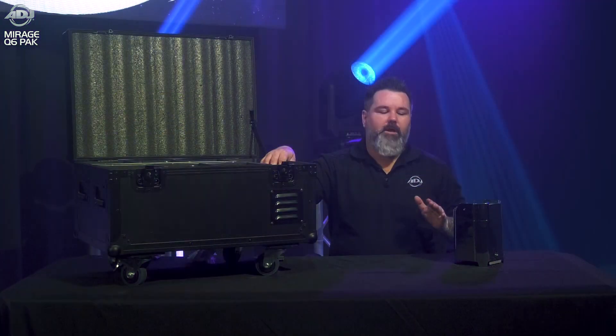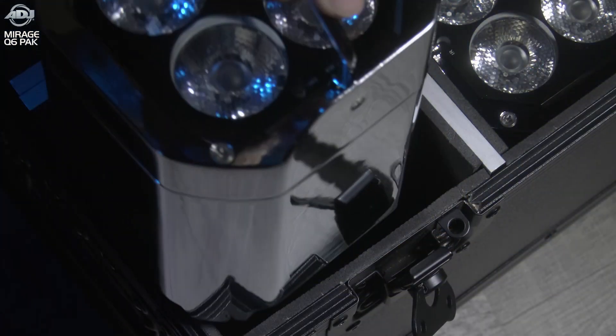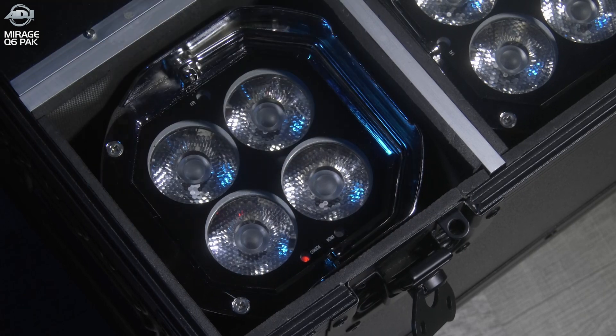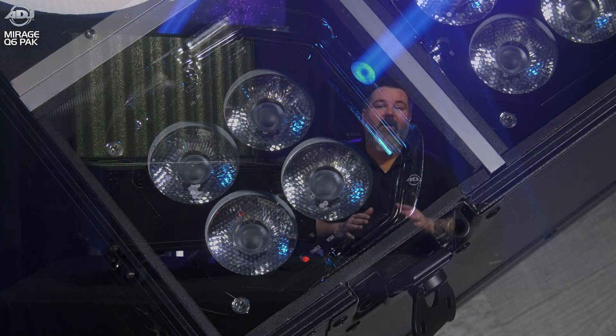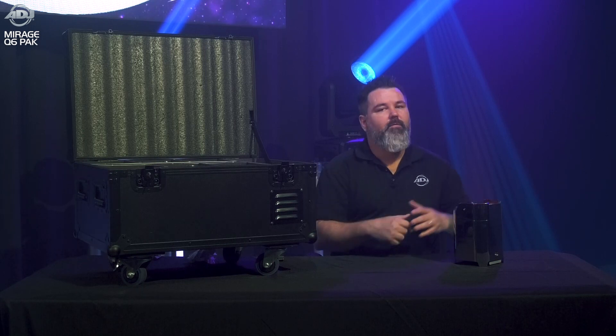This is very unique for us in that it has a very unique charging system where you just drop it and it locks in, and the battery transfers within the case, so you don't have to plug anything in. You don't have to worry about any load settings or anything of that nature — no cables whatsoever.